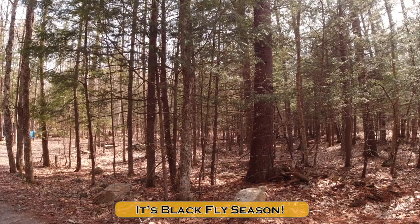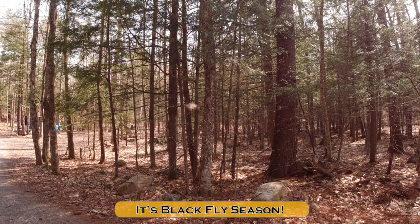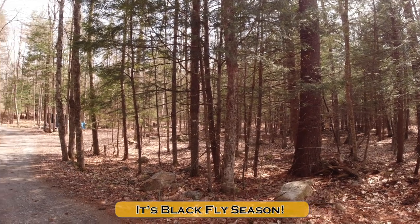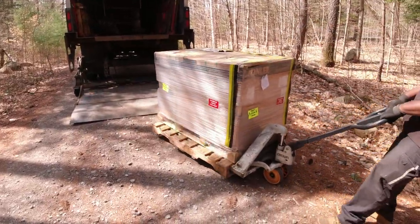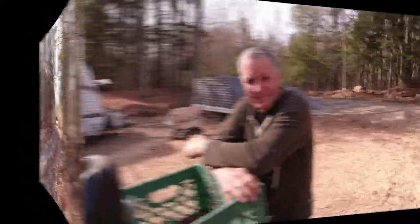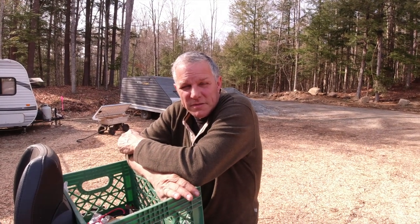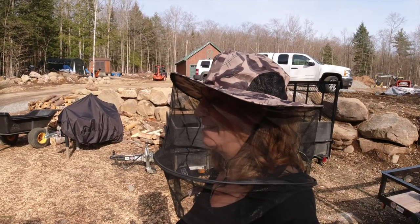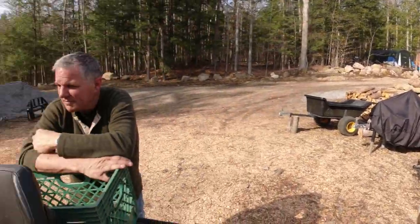It's black fly season — so much fun. It's not as bad in the clearing; it's worse in the woods, like right here at the base of our driveway. Rich doesn't need his hat because he's going to be in the tractor cab, which will keep him nice and protected. But they're everywhere around you. We have to get that mesh up.